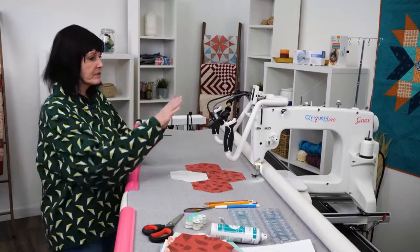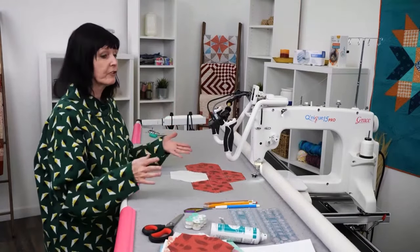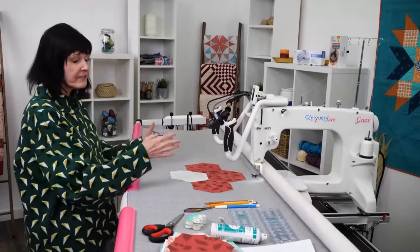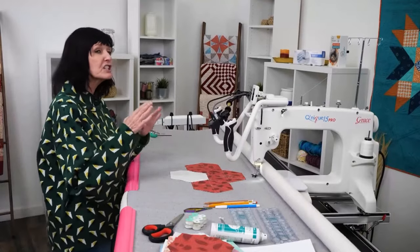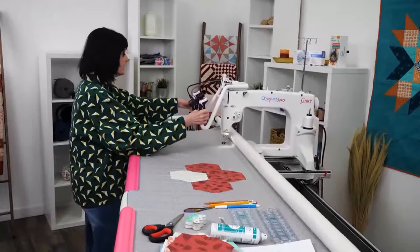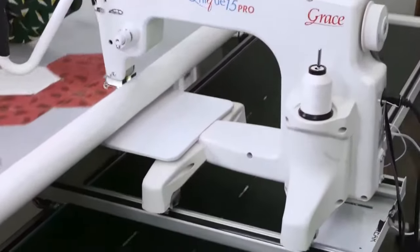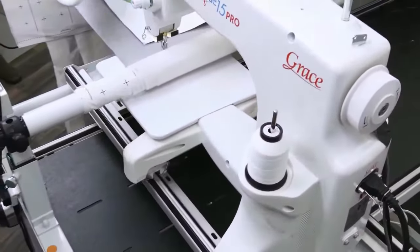Now I've done my thread and everything, and the next thing I want to do is move my machine back and forth, front to back, so that I can make sure there's nothing that's going to hinder my quilting. This is just really important — just move it side to side with your foot towards the back and then you'll know that nothing's back there.